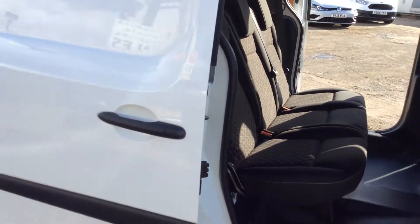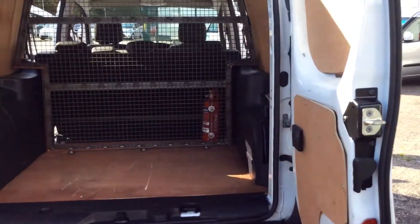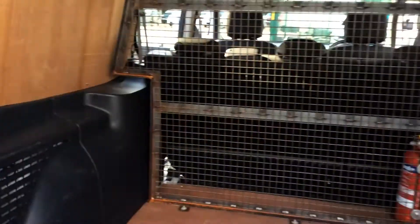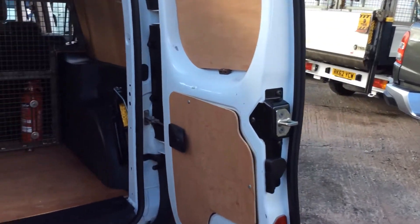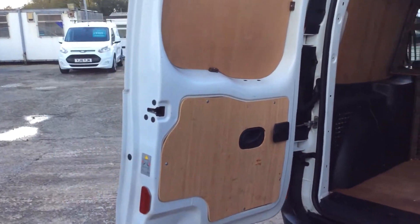So we have all this fold forward and collapse to give you full use of the van. I'll show you in through the back door. It's been ply-lined — a view of the inside of the rear door on both sides, all good.